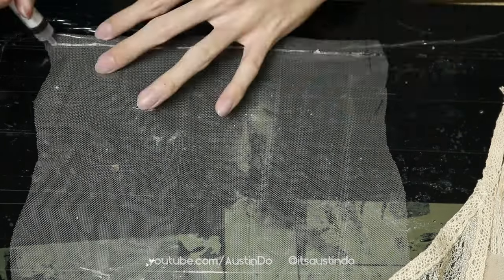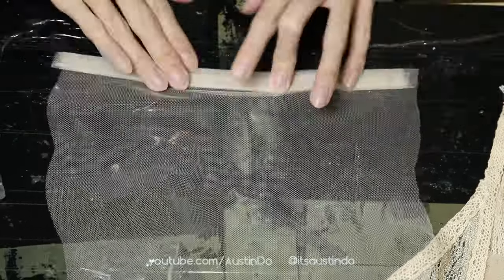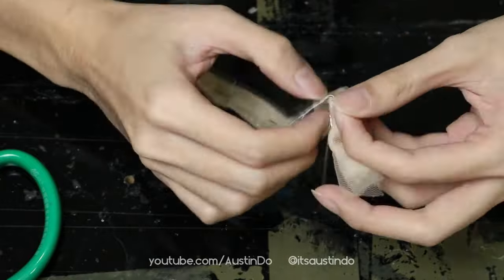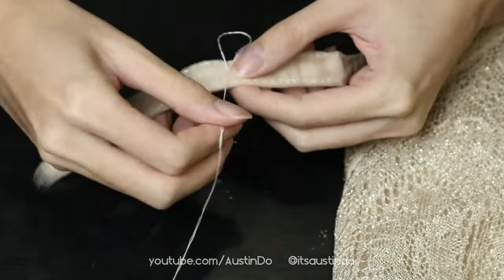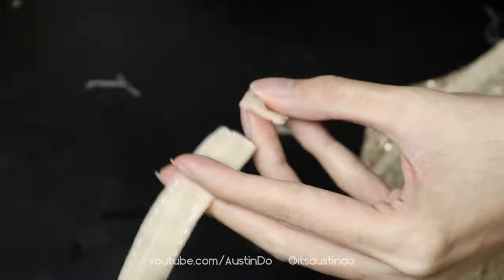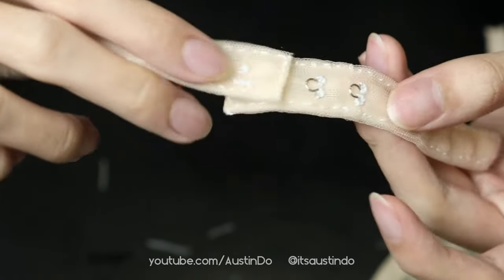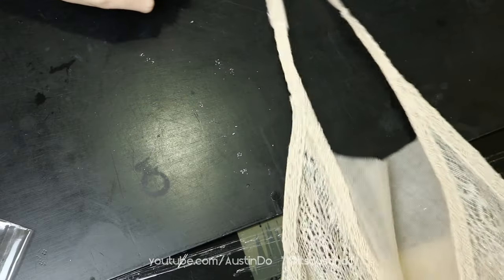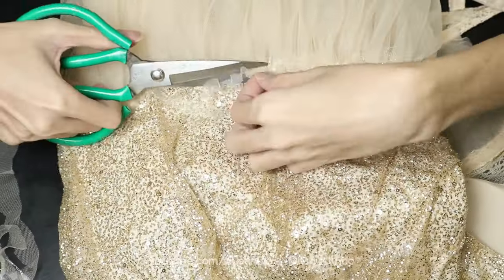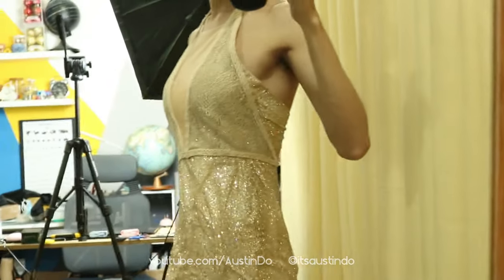It's time to make the strap attachment. I just take some tulle fabric, use some glue, and fold it up multiple times to make the strap. This would have been so much quicker if I still had more lace strip, but I strictly want the dress to be made from stuff I already have — that's the whole theme of the video. To attach the strap I use some icing hooks, just sew it on. Now we can move on to finishing the dress. I try the dress on — I'm happy with the skirt, happy with the bodice.